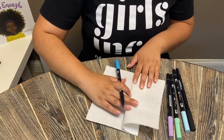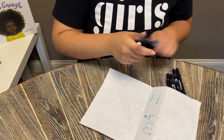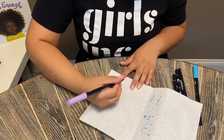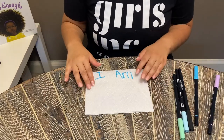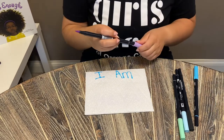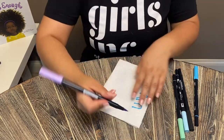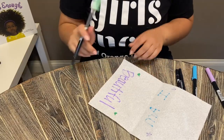I'll fold this part up a little and then I'm actually going to use a different color to write 'beautiful.' Some other things you can add to your paper towel are decorations — for example, if you want to draw some little stars on your paper towel, you can decorate these as much as you want.